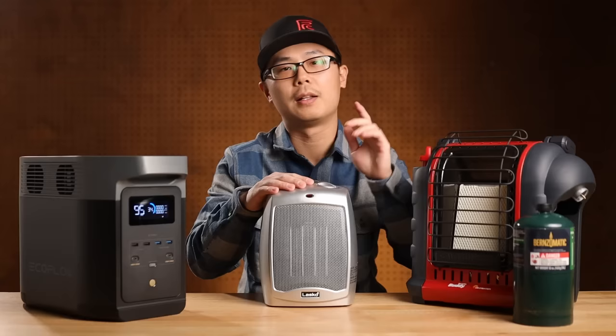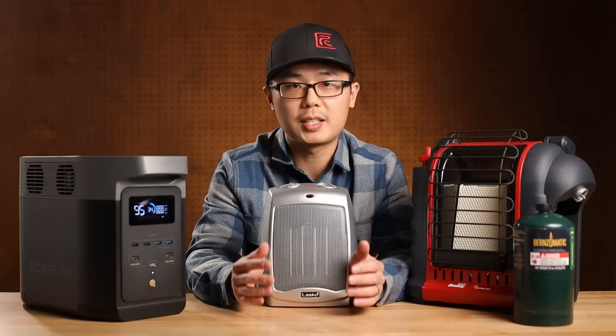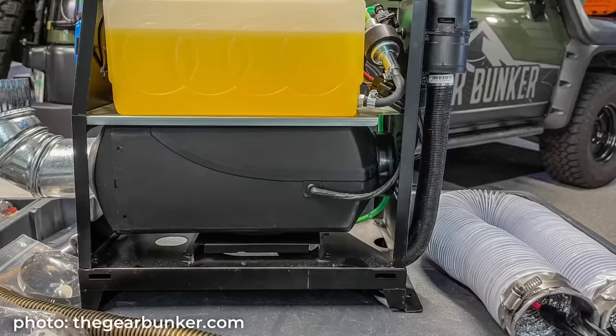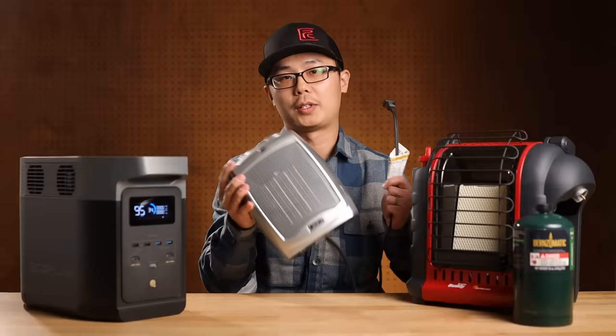A heat exchanger-style diesel heater also provides fast and dry heat, and you can run it all night so the entire tent is warm — that is hard to beat. However, it comes with the trade-off of handling diesel fuel, ducting, placing it outdoors, and after all, it still needs electric power to run. The electric space heater is far simpler.